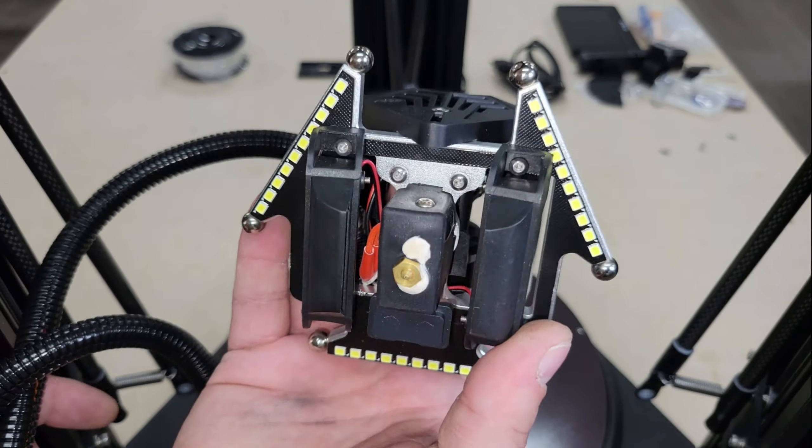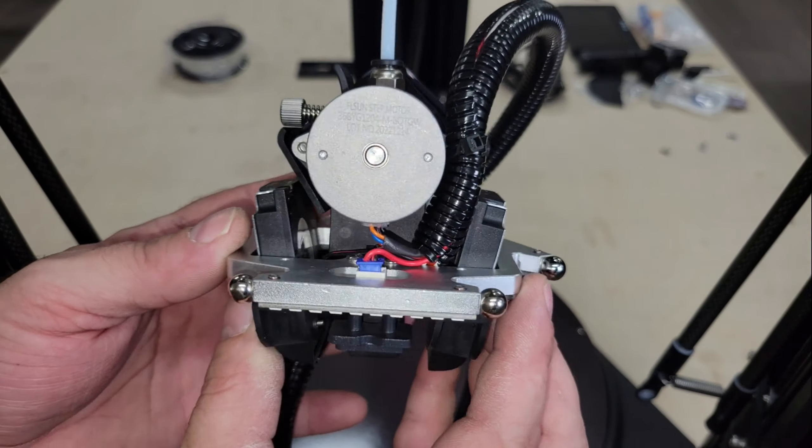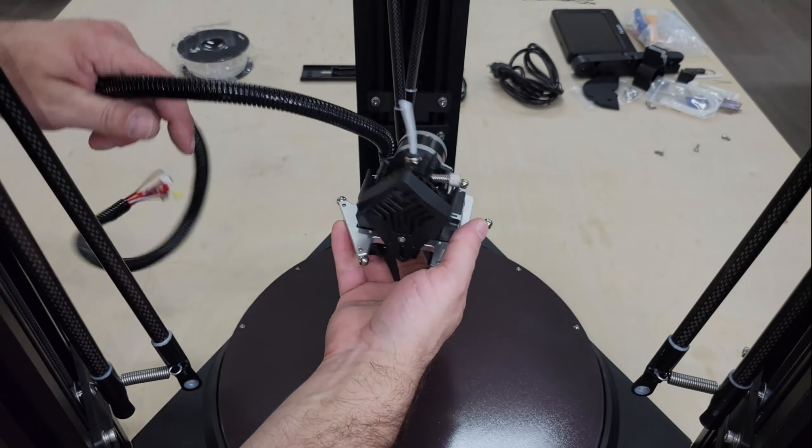Incorporating the extruder into the printhead does make it a little heavier, but not by much, and I like that it's a dual drive. This printhead also has better cooling fans to match with the high temperature hot end, and they even included LEDs on the bottom to light up your prints while it's working.